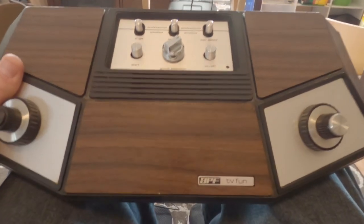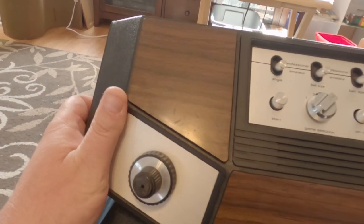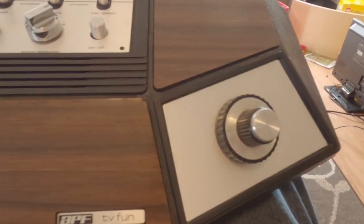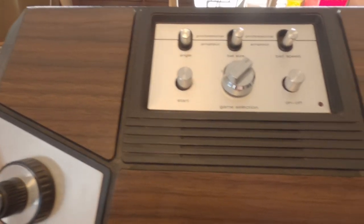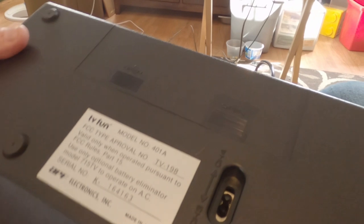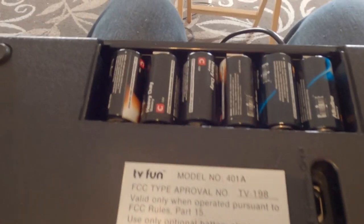I picked this up at an estate sale — this is an APF TV Fun vintage video game Pong that is in working condition. It does not have the power supply, but I only paid two bucks for it, and it uses batteries as well as a power supply.